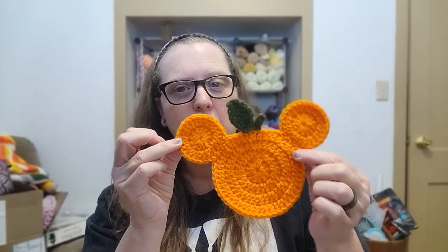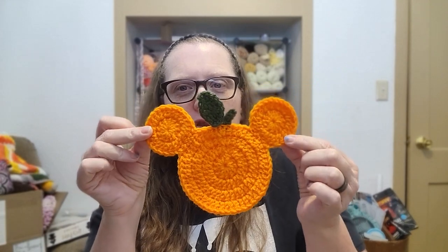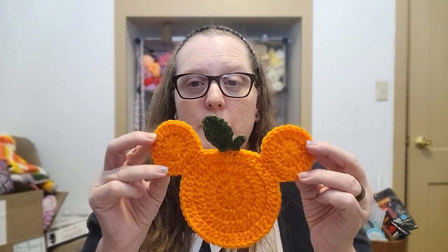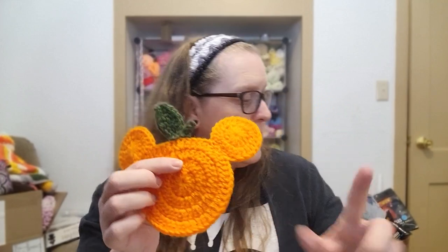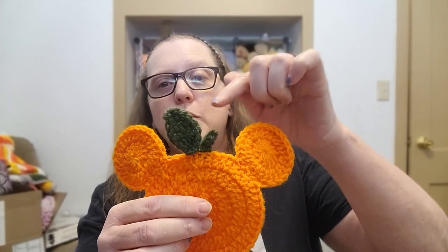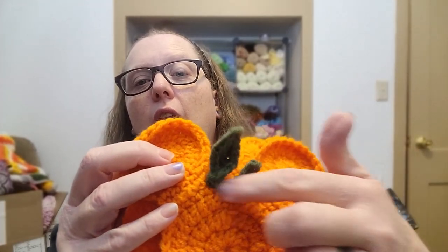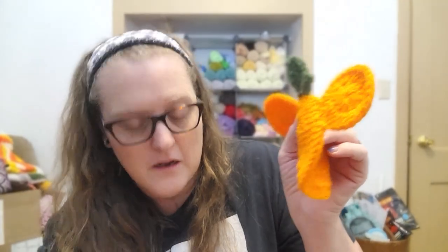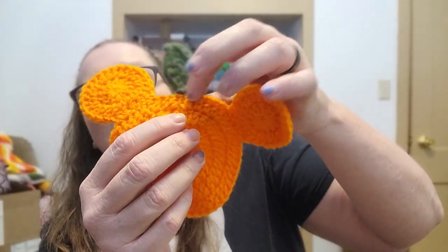This is just a touch too small. You'll notice one ear is slightly bigger than the other because my tension was completely different — I did one tighter than the other. I also perfected how to attach the leaf and the stem compared to the first one — on the new one you can see more of the pumpkin, rather than having the green going straight into the pumpkin. It's up to you though. This has been quite the video.